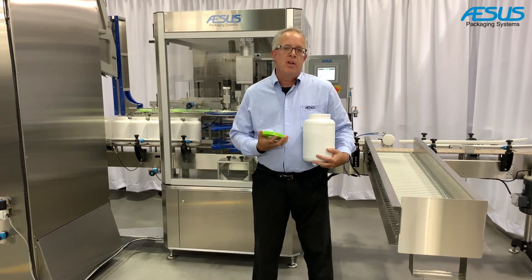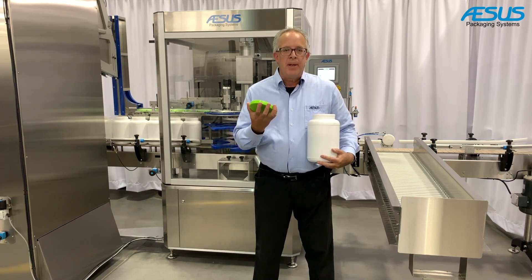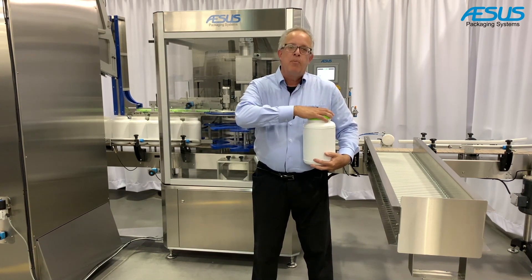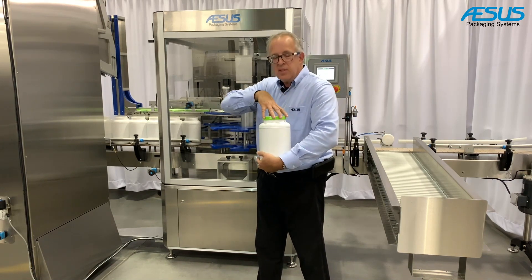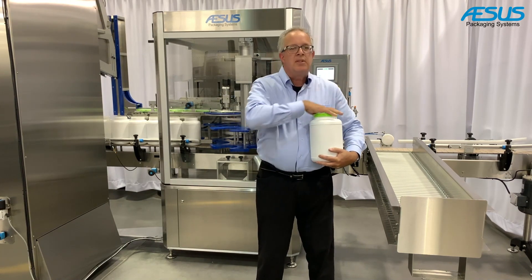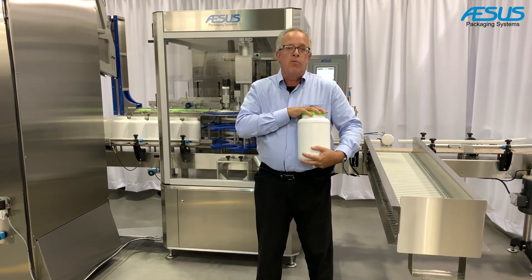What we have here for the customer demonstration is a two-pound bottle with a 110 millimeter diameter cap. The machine will automatically pre-spin and place the cap onto the bottle at the first station, then the second station will come down and apply a final torque with the appropriate torque setting, and then the bottle exits and is checked for proper torque, missing caps, or skewed caps.